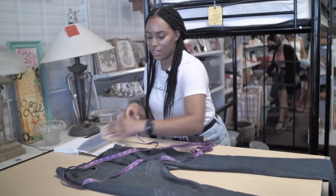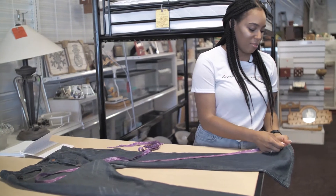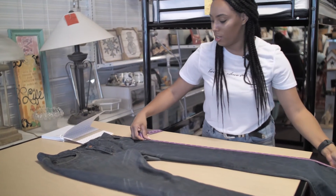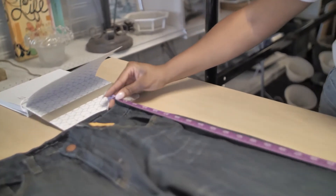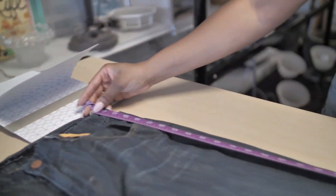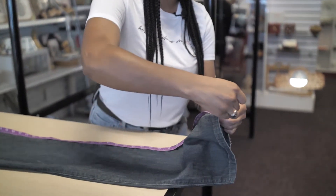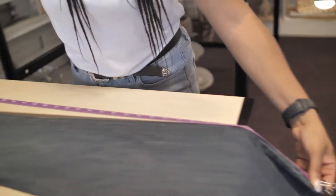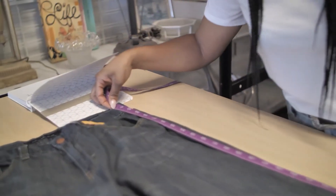Your next measurement is going to be the length. You flip it forward — the length is going to be from the very bottom of the jeans, up the seam, making sure you're following the seam where they meet, all the way up. Now, if you don't have a long enough table and you're struggling, I always bring a clip with me so you can clip the bottom of it, leave it hanging, and bring the tape up that way. Make sure you're referencing your notebook to notate things down.